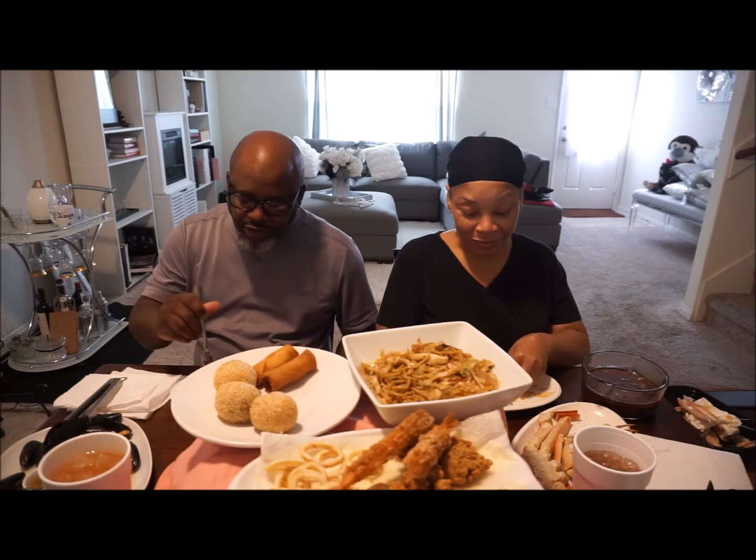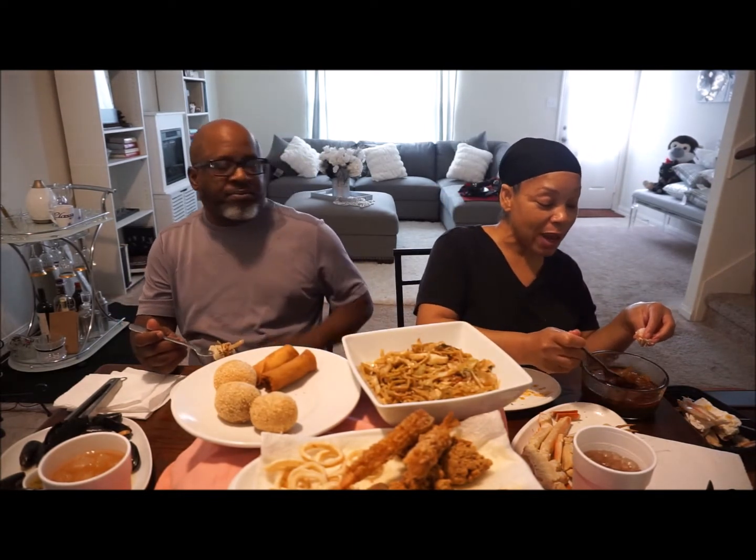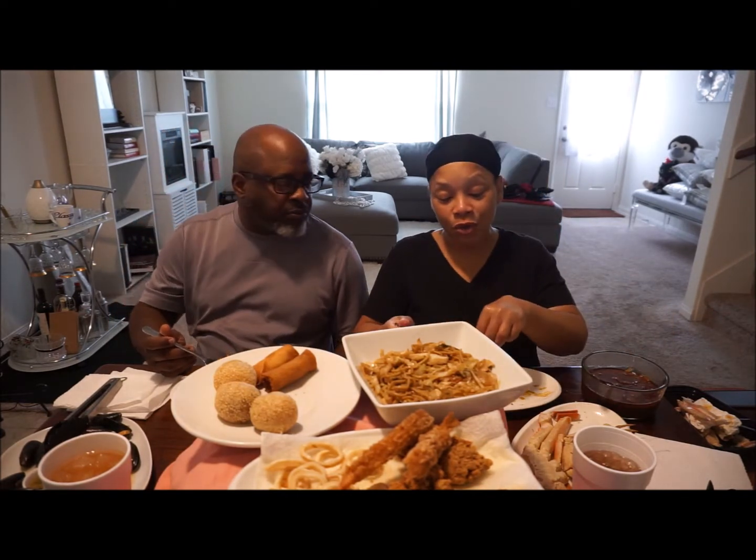I didn't add anything extra to it but I'm trying to tell you, when I took that first bite I was like oh my God, nose running!